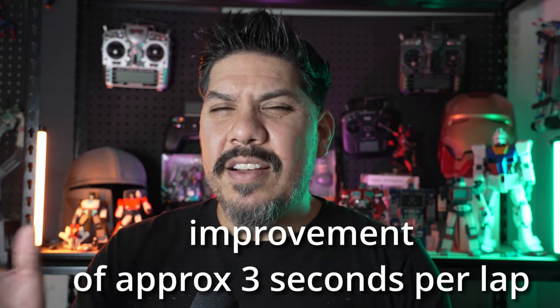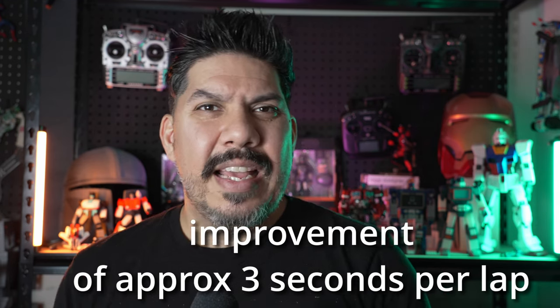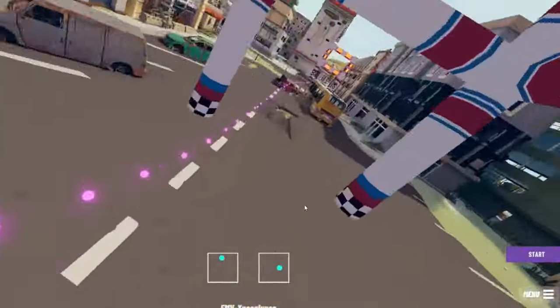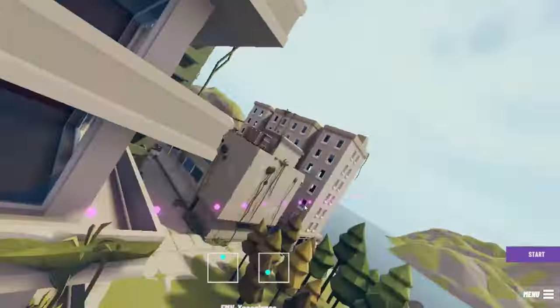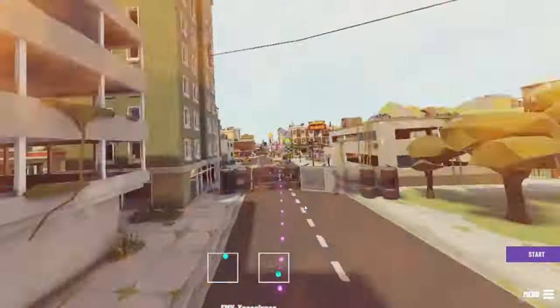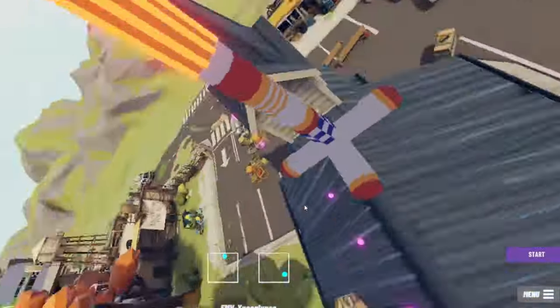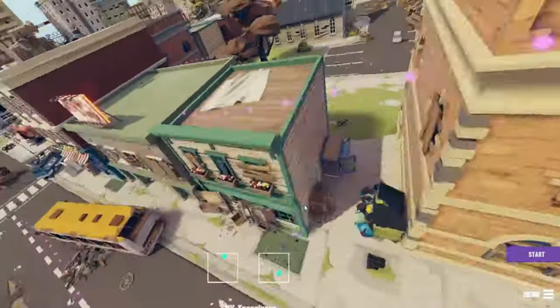I saw a similar jump moving to the cord on that tighter track — after three laps my times improved by about eight or nine seconds. The unscientific part, though, is that the more times you fly on a track, the more you're going to improve anyway. So it's difficult to differentiate whether that improvement is actually due to switching equipment or just due to more time on the track.